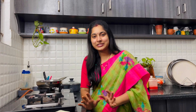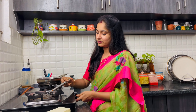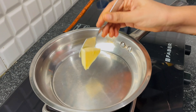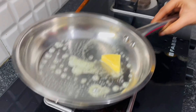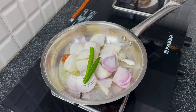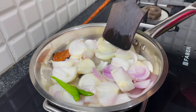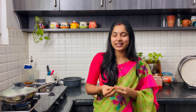Let's cut the onions and tomatoes into cubes, and add some salt and pepper.